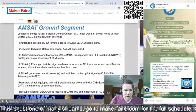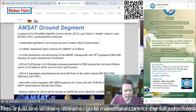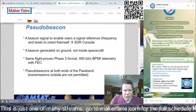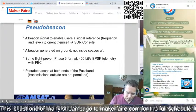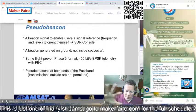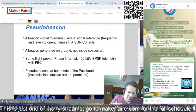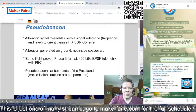Here is detailed information on the ground segment for the ES'HAIL satellite in Germany — this is the ground station managing the amateur payload. All amateur radio operators, like myself, have their own ground station at home, potentially self-made.